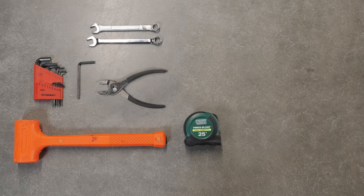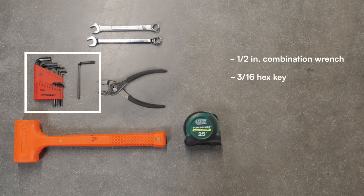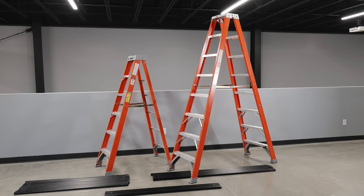Make sure to have your tools handy. You'll need at least one half-inch combination wrench or socket wrench, one 3-16ths hex key or bit, a measuring tape, a rubber mallet, pliers, and two 8-foot tall stepladders.